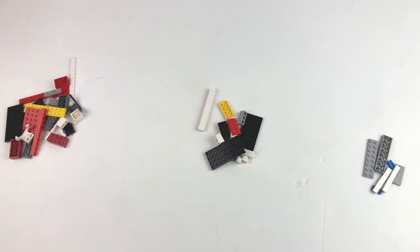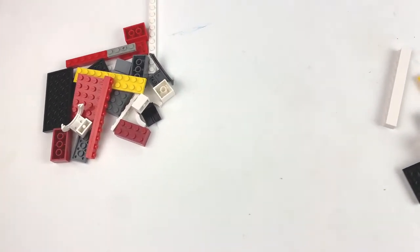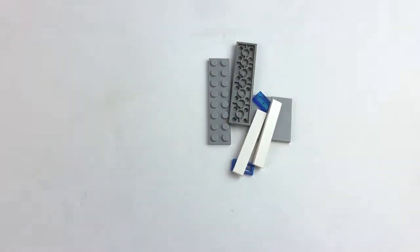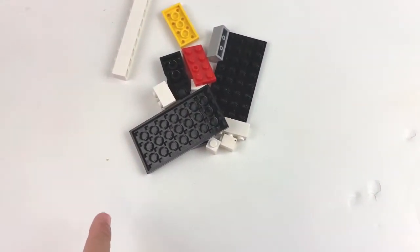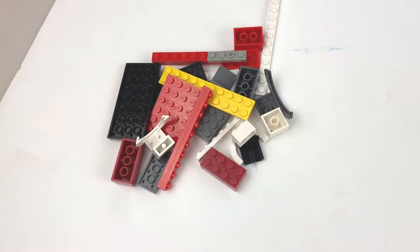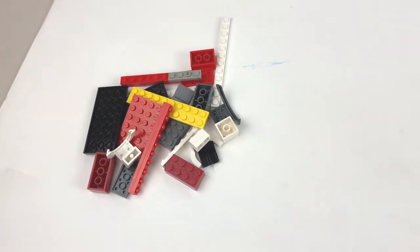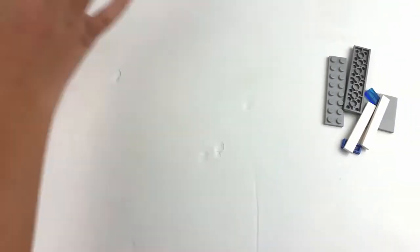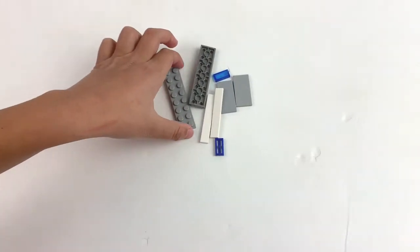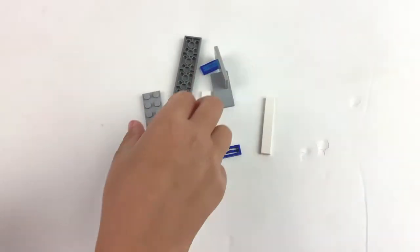I've split this tutorial into three different parts. The first part will be making the magazines, the second part will be making the body and that's the trigger, then the third part will be making the hand of the gun, or the finger. So we're going to start with the magazine.